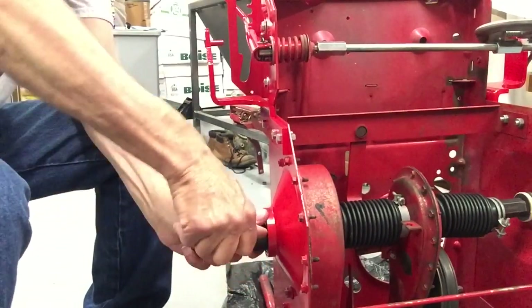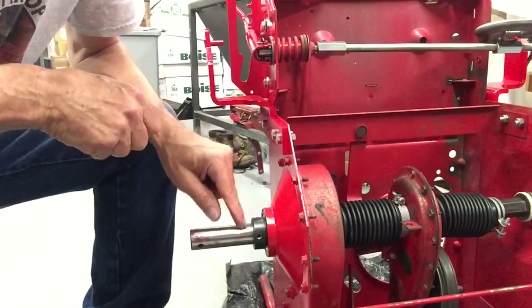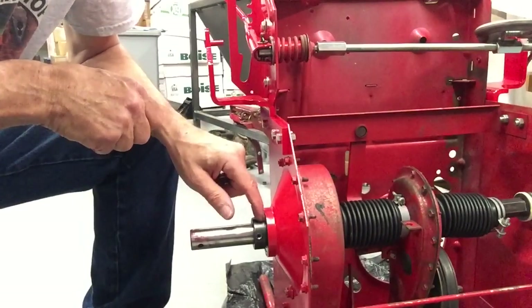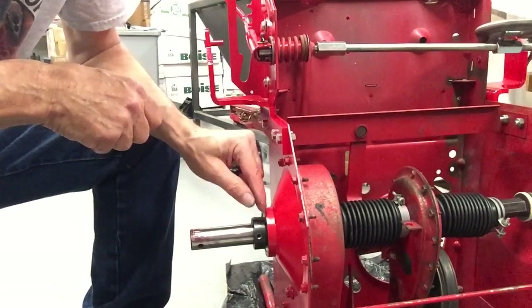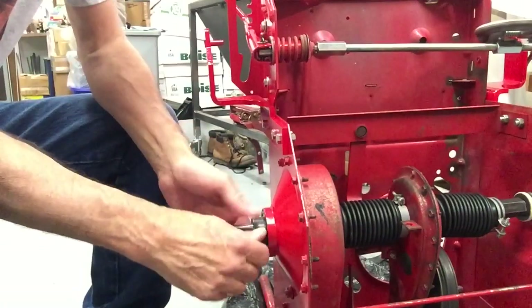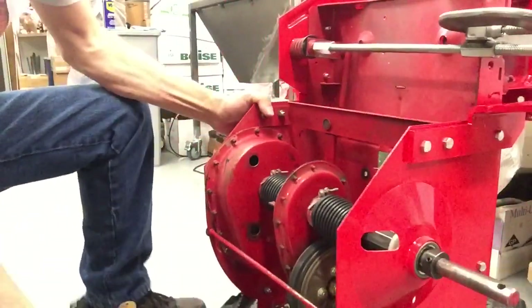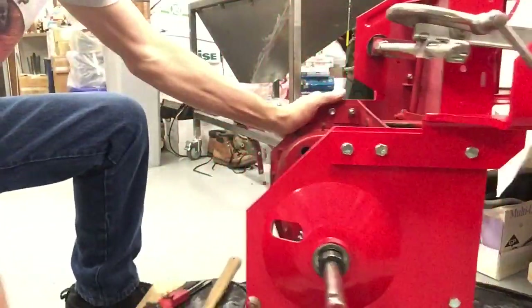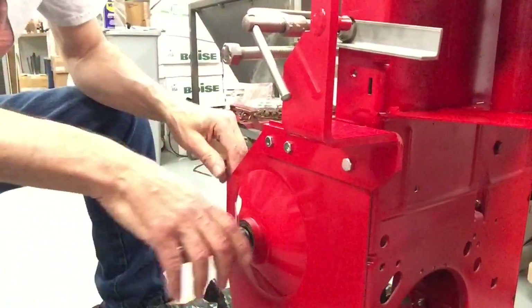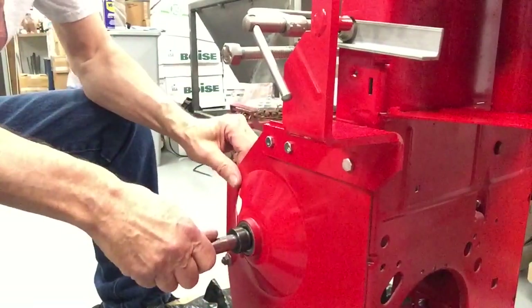This set screw is not digging into the axle — it's clamping onto the inner race that sticks out past the rest of the bearing. Now you can spin it around and do the same to the other side. You don't have to worry about moving the axle because it's already locked in position — it can't go anywhere.